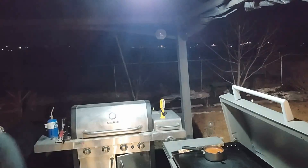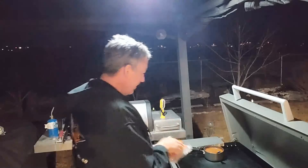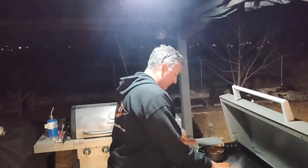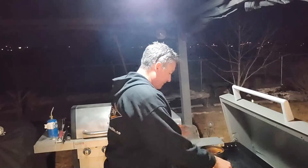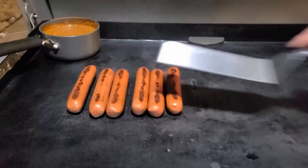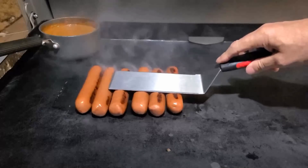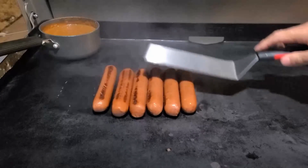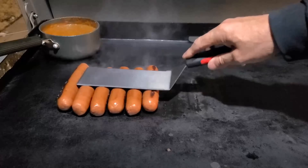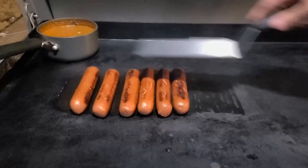We're back outside. I've got the bread, butter, and cheese ready. First thing I'm gonna do is get the hot dogs on the grill — I've got the chili already on there. With the hot dogs, you just roll them back and forth every now and then to get them cooked up.